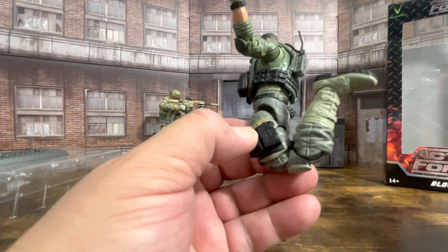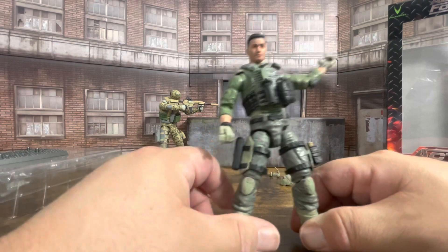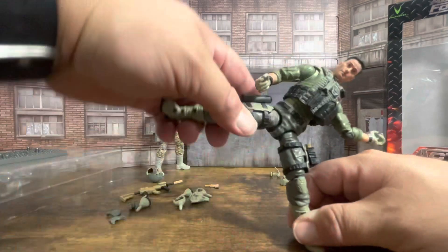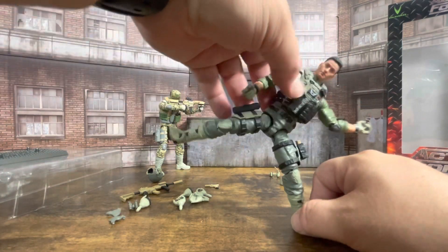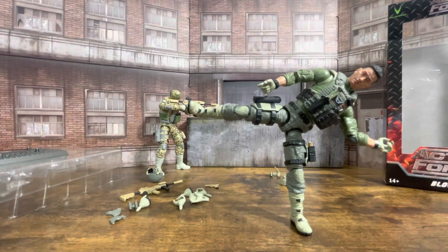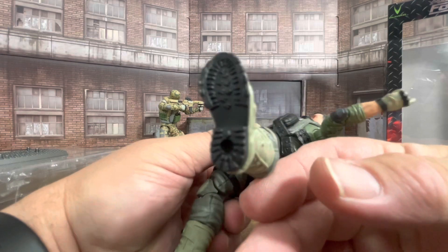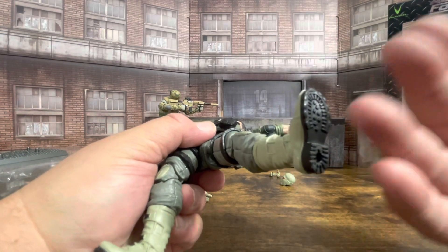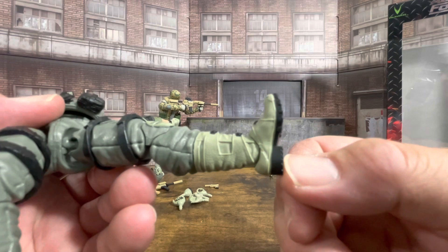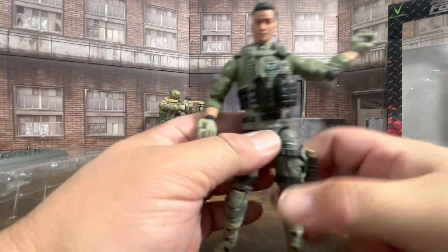The knees bend with no issues whatsoever. You have your boot-cut ankle rocker. The knees again — no issues at all. These straps tend to get in the way so they can't fully kick back, but these figures are easy to get into some nice dynamic poses. You can normally get them onto one leg. It works because of the big boot — you get this big heel that holds up, then the ball of the foot. I think it works really well.